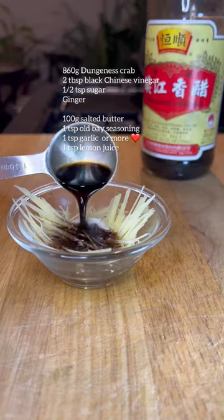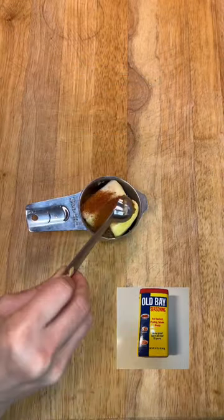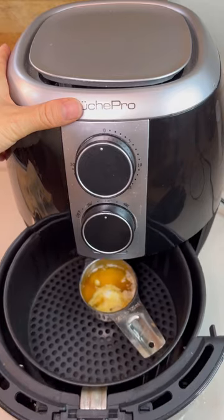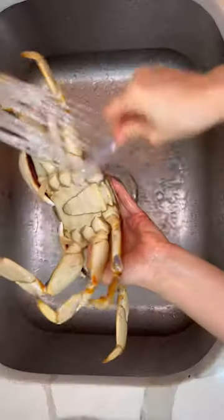The first one, commonly used in Chinese cooking, is black vinegar marinade with ginger and sugar. The second one is melted butter with garlic and Old Bay seasoning, made in a microwave or air fryer, then squeeze some lemon juice. This sauce is great with any type of seafood.